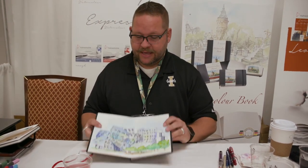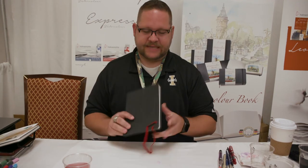I'm an architect by trade, and one of the things I love most about Hanamool paper products is a product called their zigzag book.